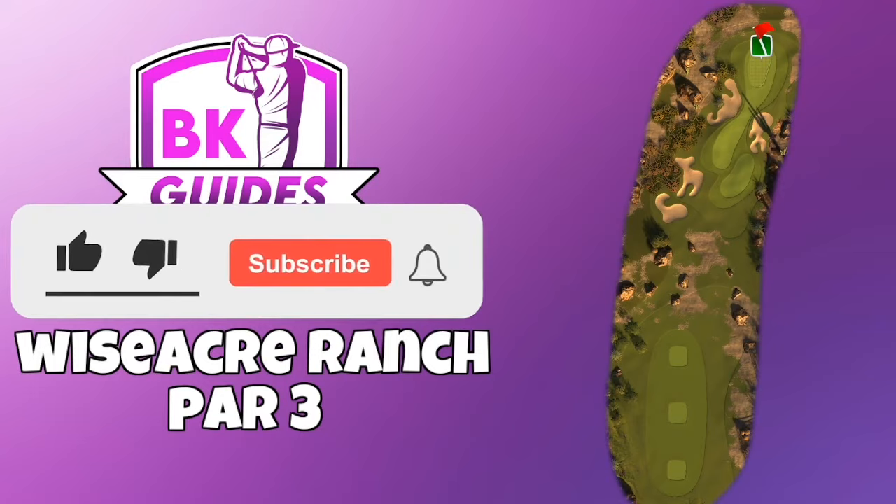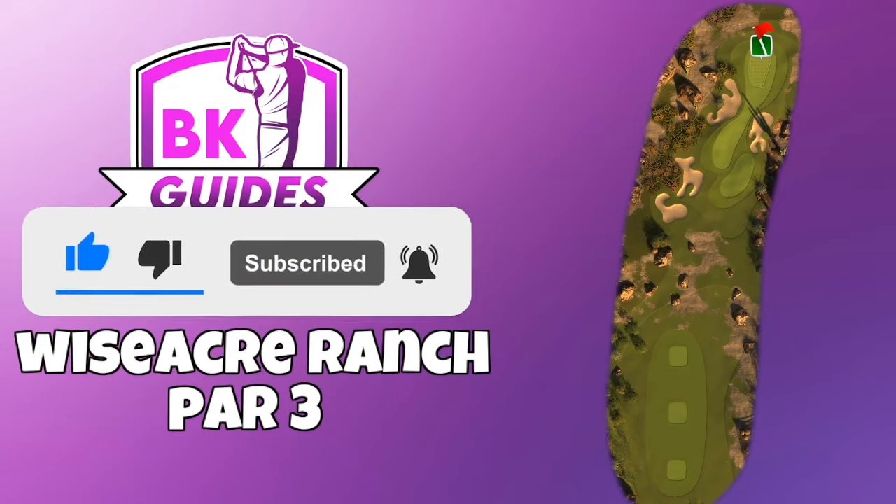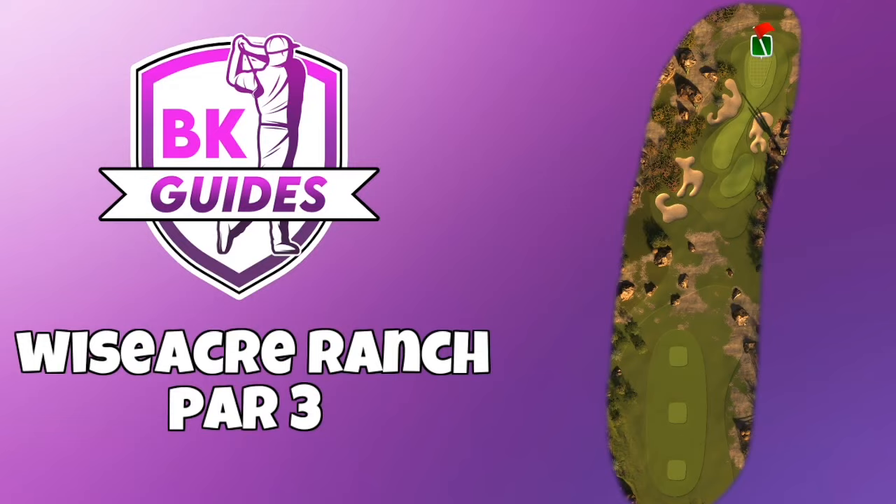Before we look at this lovely hole-in-one, don't forget to hit thumbs up on the video and make sure you subscribe to the channel as well. There are lots of useful links in the video description down below.